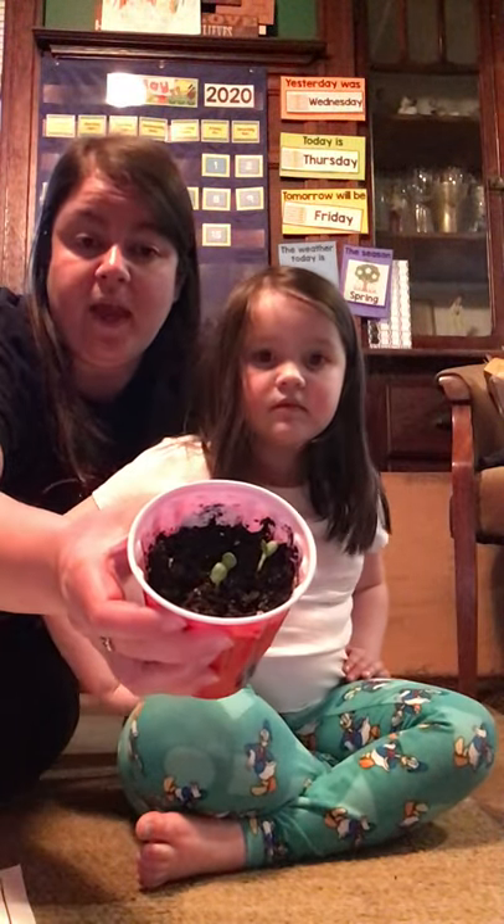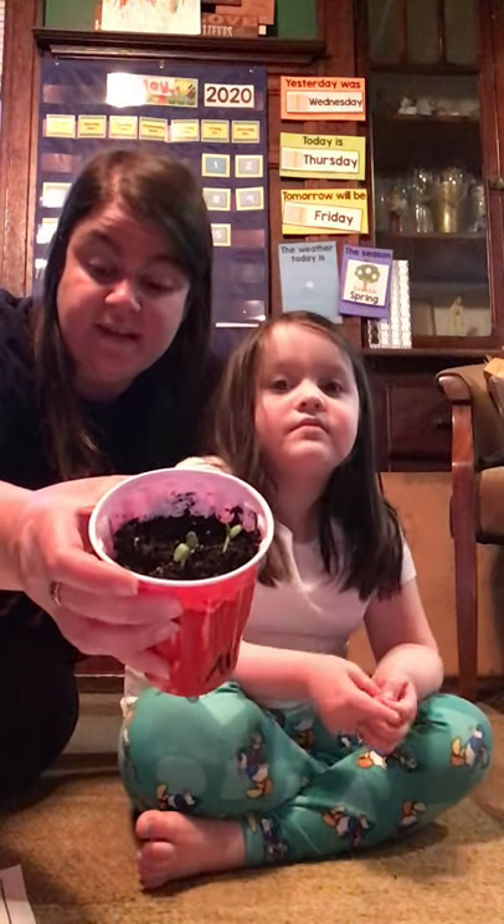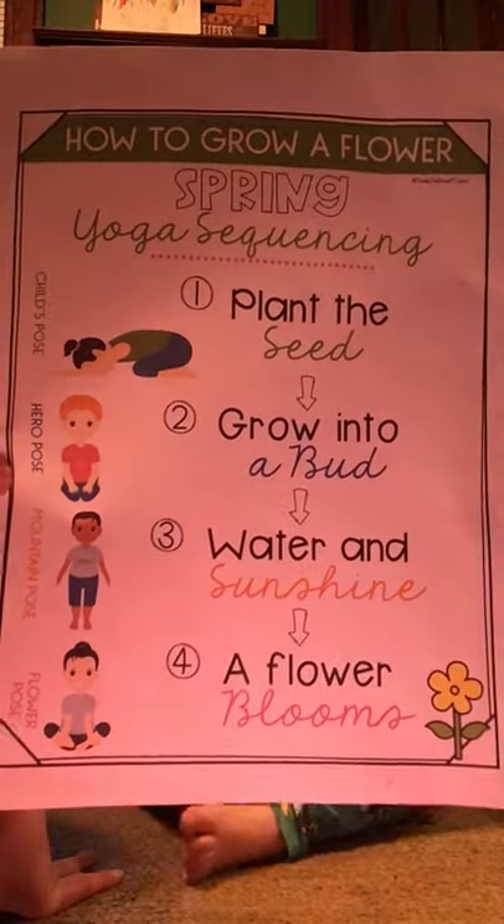Hi everybody! Welcome back. Miss Katie and Aurora are here because we are gonna do some yoga with you. I'm gonna help Aurora do some yoga poses and our yoga poses go along with our plant theme that we've been working on. We are going to do a yoga sequencing of how to grow a flower just like our flowers that we've been growing. First we planted the seed, then it grew into a bud. We've been giving it water and sunshine and then a flower will bloom. I have this visual here to show you all the steps we'll be doing today.